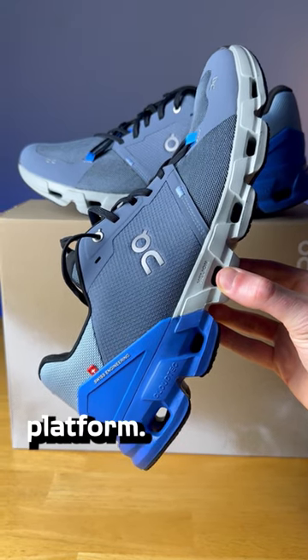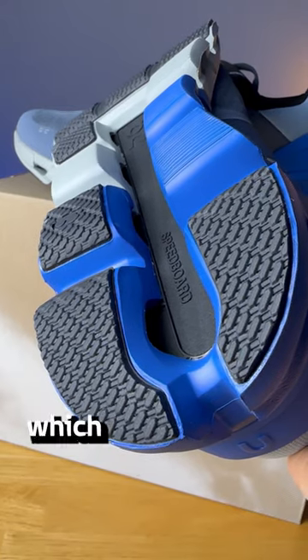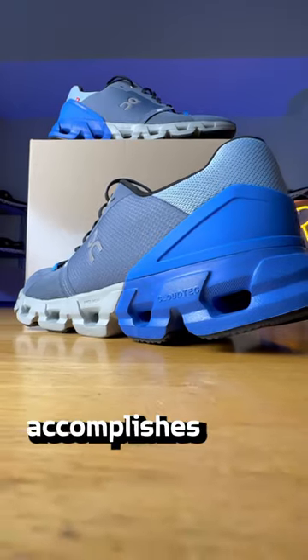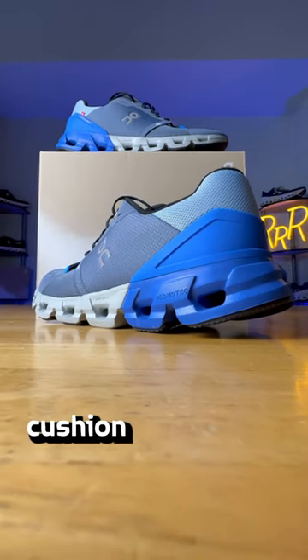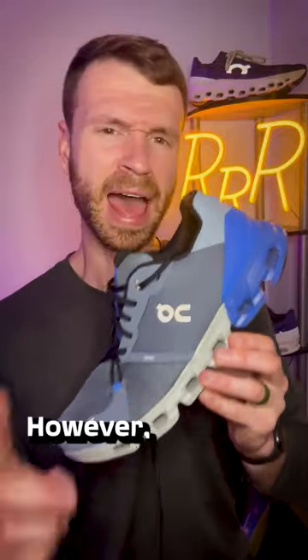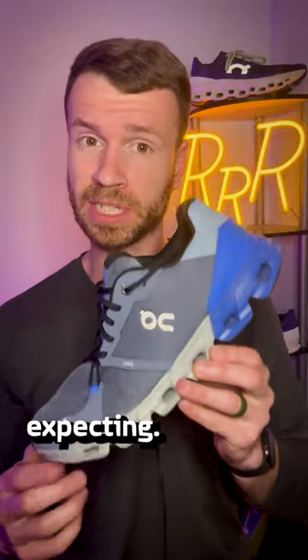You really do feel very connected to this platform, and because this is an Onn shoe you do have that full-length plastic speedboard which stiffens up this shoe and does help make it a little bit more stable. Overall this definitely accomplishes its goal of being a stability max cushion daily trainer, and this is probably one of my favorite looking stability shoes around. However, it's going to be a little bit heavier coming in at 11 ounces, and the forefoot experience was a lot more firm than I was expecting.